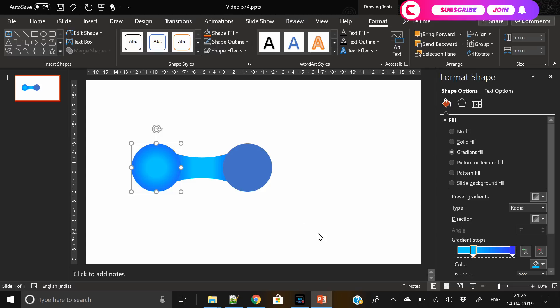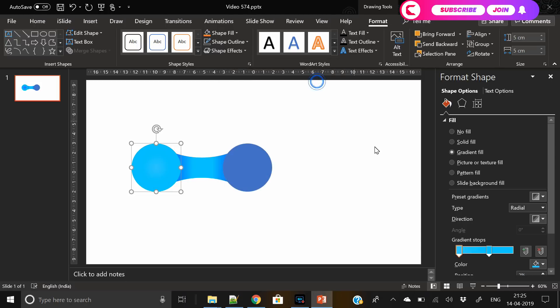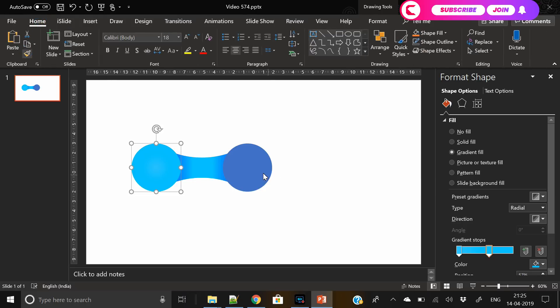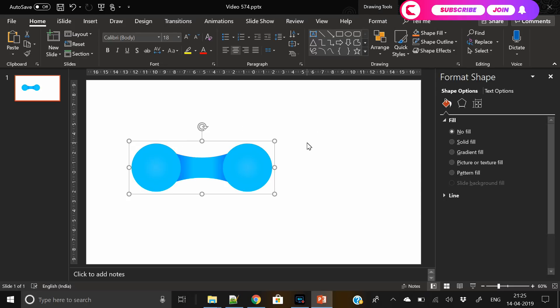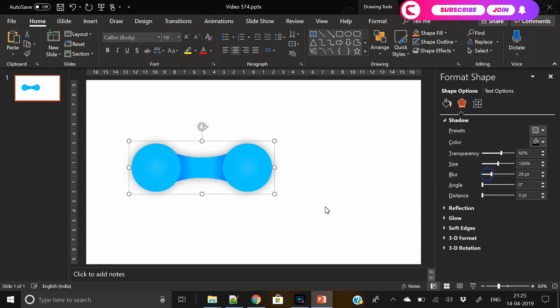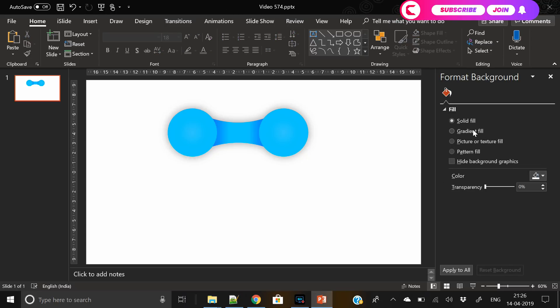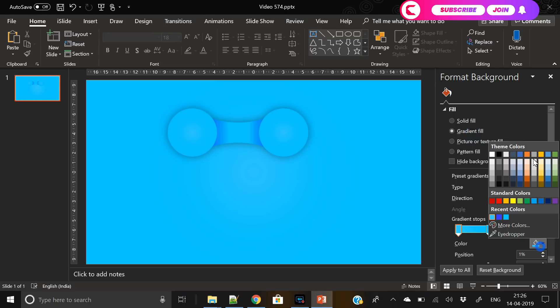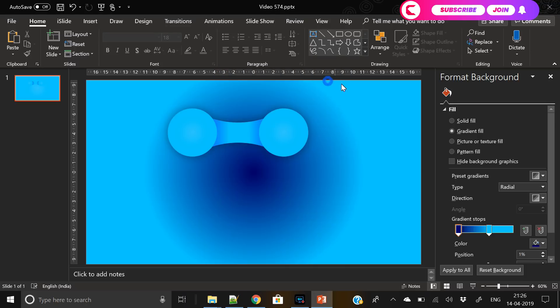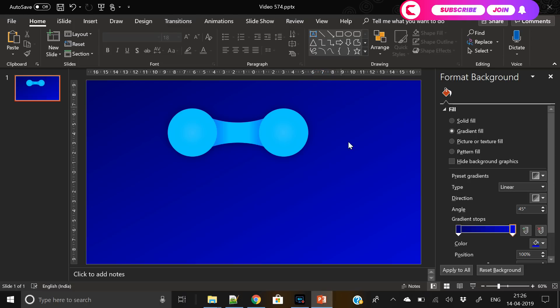You can't just mix any color to create a gradient — there should be a matching color. There's a site called uigradients.com where you can find lots of gradient color combinations. I'm just experimenting here, not following a set rule. You can change the gradient angle and style — there are different styles like linear, rectangle, and circle. Make sure whatever you fill looks good and matches the background. I'll prefer a dark background since we've filled light colors on the shapes, so dark blue will look good.